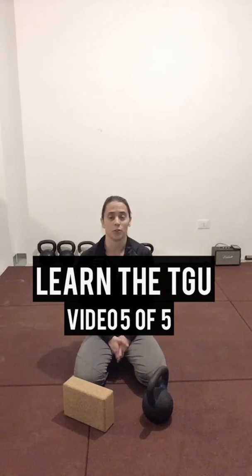We're now at the last video of the five for the Turkish get-up. I appreciate everyone who's been asking questions and sending videos and following along through these video series. You guys are improving along the way, which is fantastic, so these are helping, and that makes my heart happy.